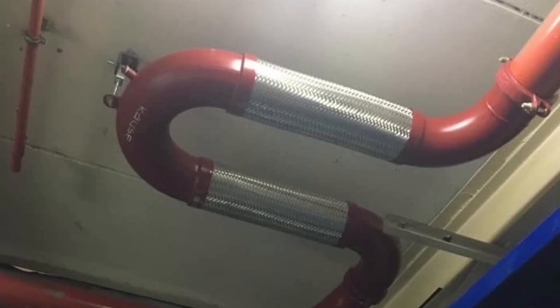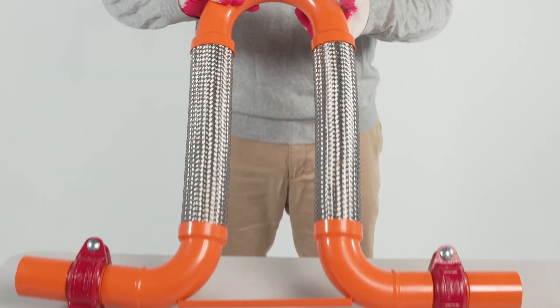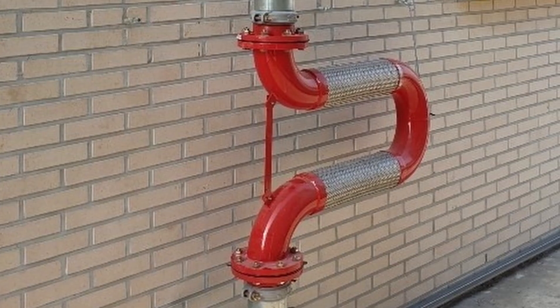The Yongji Loop Flexible Joint can be installed in various and narrow places. The simple structure provides excellent elasticity and absorption, making it especially valuable to use in applications on fire sprinkler pipelines.